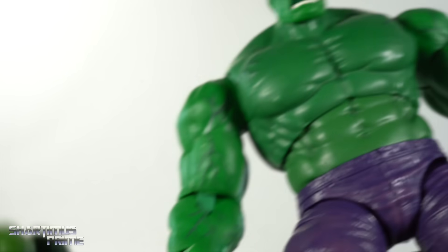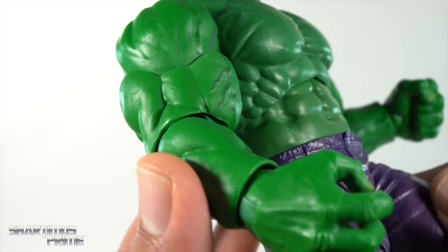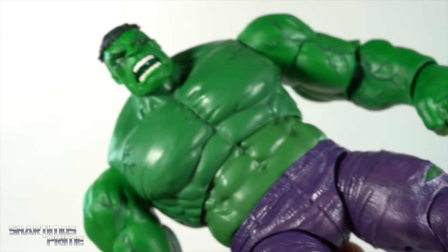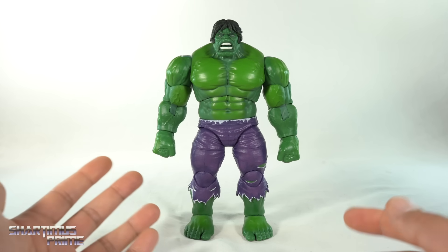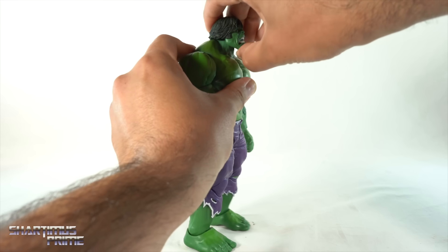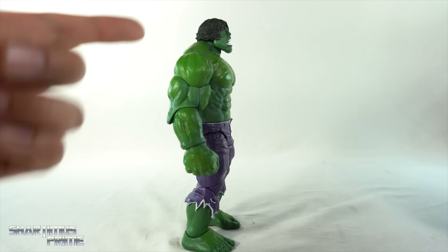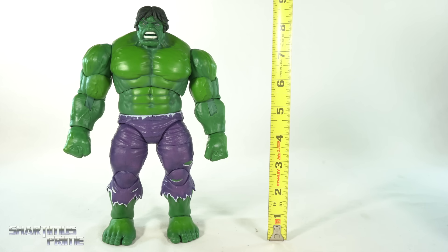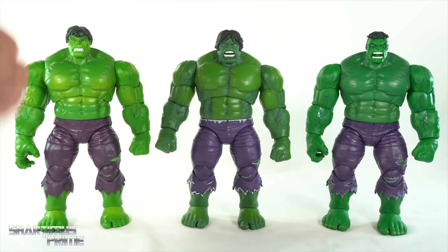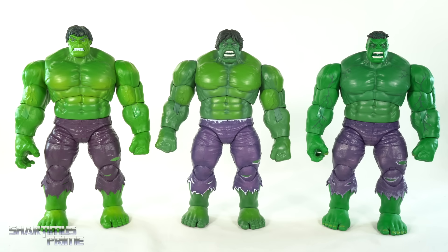This version right over here is the SDCC or PulseCon exclusive version — there is paint detail over here, but they just added paint to the veins, there's no real shading going on. I'm skipping a thorough articulation segment since we're familiar with this body. I still have the issue with the diaphragm joint turning side to side and not wanting to do that, and you can't move the arms forward. The head will only look up that far. Comparing it to the 80 Years version, this one will look up more so. To measure out this 20-year anniversary Hulk figure, he's standing just a little over eight and a half inches tall. Here we have the PulseCon exclusive Hulk — these are our only three regular green Hulks with this body mold. I'm leaning towards this one being my favorite. Which one is your favorite out of the three? Let me know in the comment section below.